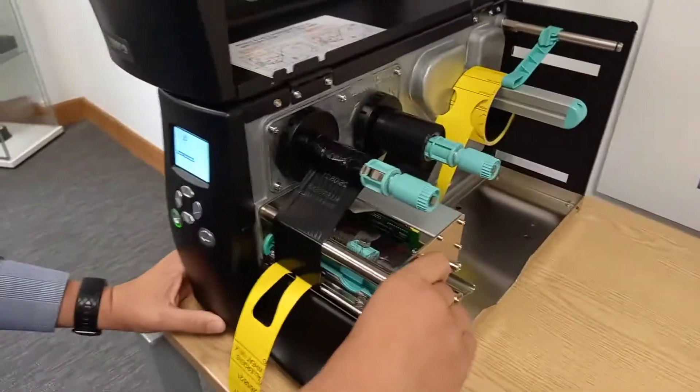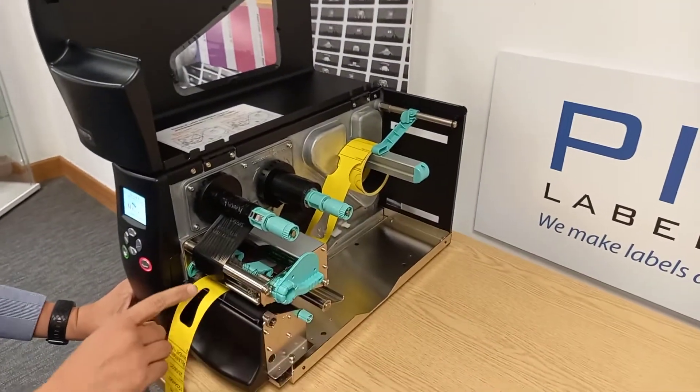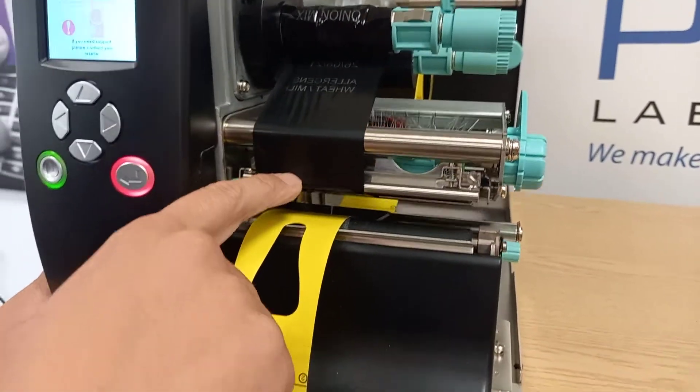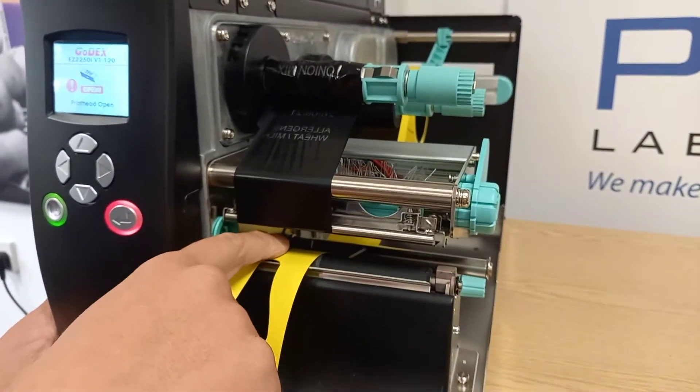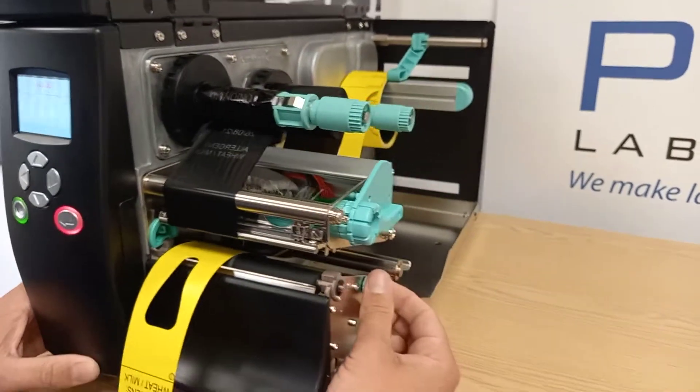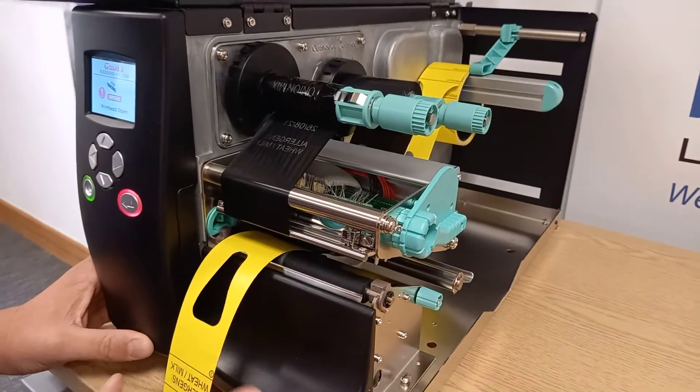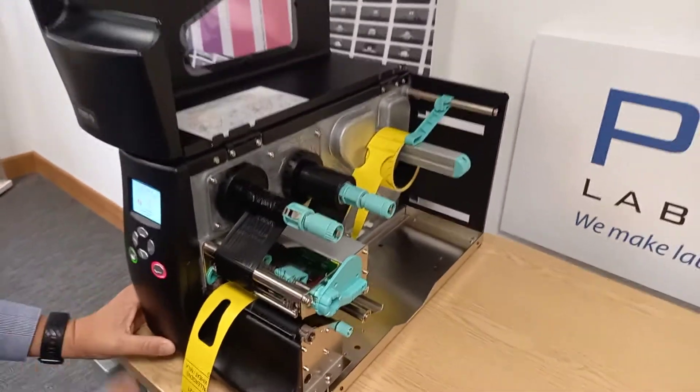A couple of other things to check if that doesn't resolve it: sometimes the ribbon can be fed underneath the sensor, which will cause the same issue. Or if the label sensor has been adjusted using this dial on the side, then it's obviously either going to print out of line or you'll get the check media error.